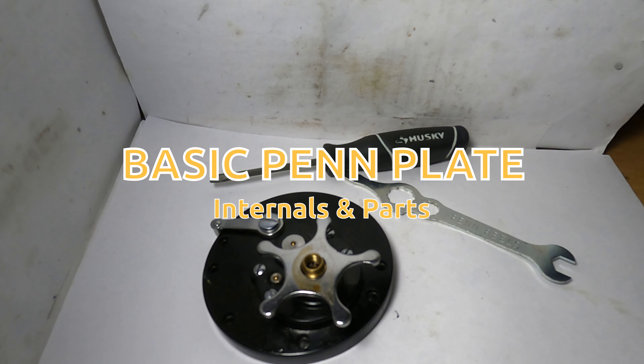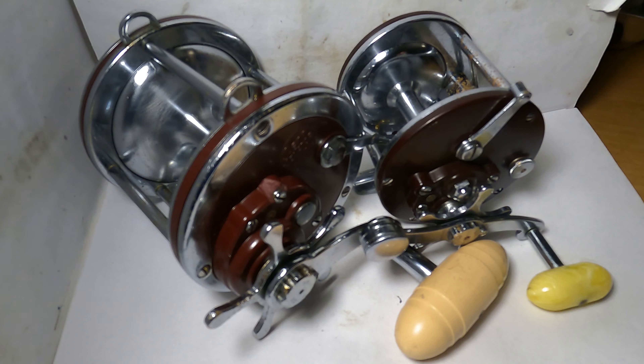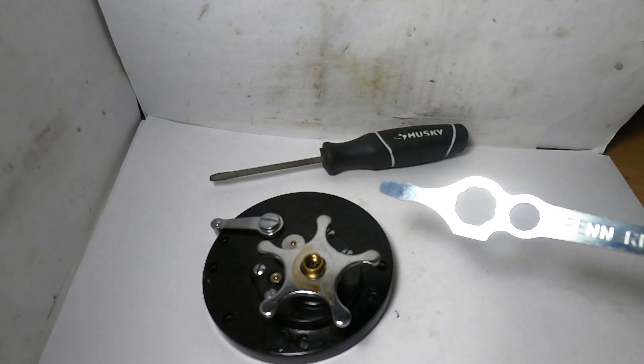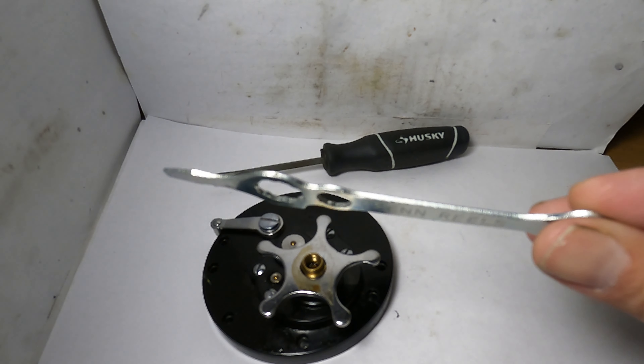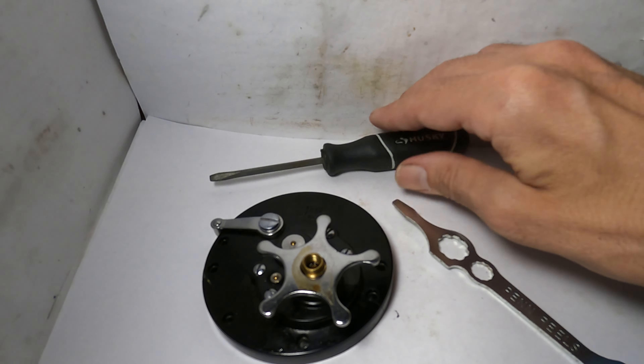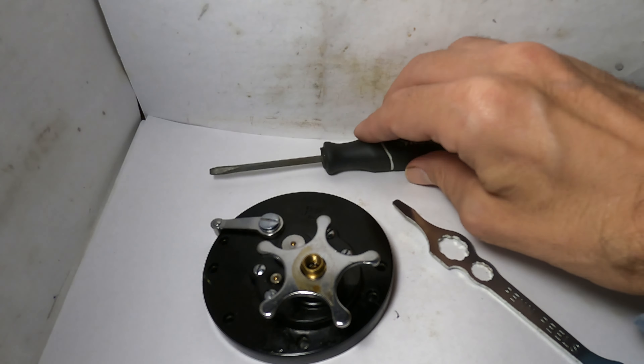Today we're going to do a basic Penn reel plate teardown. Penn plates are mostly all similar, so this will work for all Penn reels. You don't need much to do this — if you have a Penn wrench, that will suffice, as you may need it to get off your handle. A regular old screwdriver will do the trick.